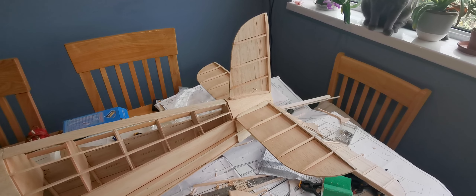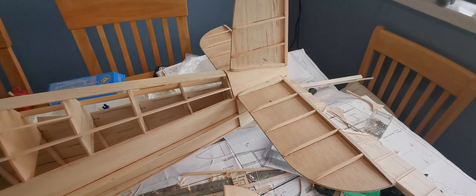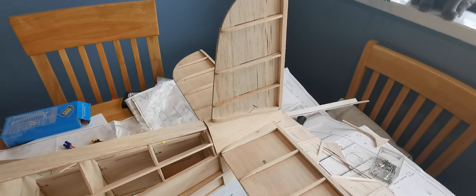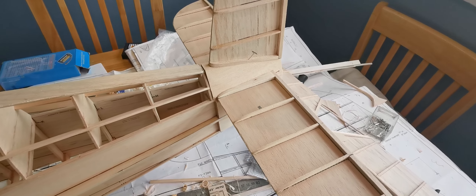Hello and welcome to the building blog of the Svensson Junkmeister. As you can see, the tail feathers have been completed, the ribs have been shaped, at least the first stage of sanding, and I've started to make this block insert which just started off as a big lump.